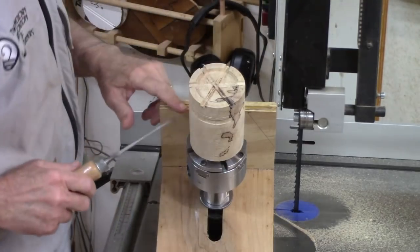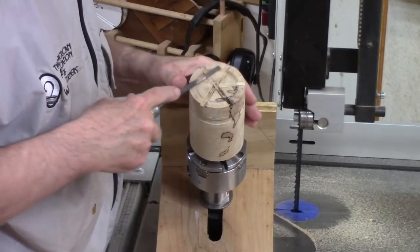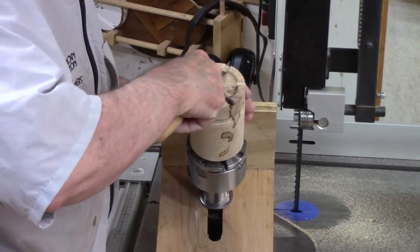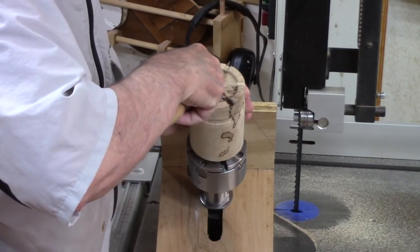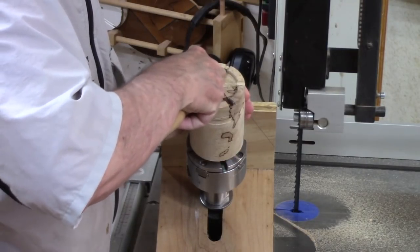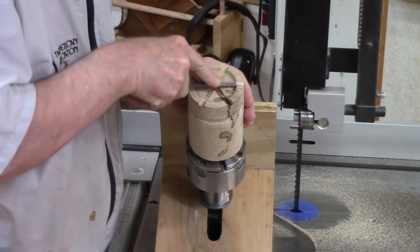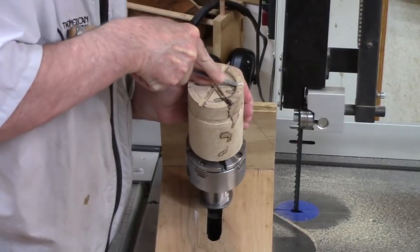I simply prop my jig up and use it as a carving holder, and I use a quarter-inch chisel to smooth the marks in the crenellations. It only takes just a few strokes. I can do any final cleanup with sandpaper.